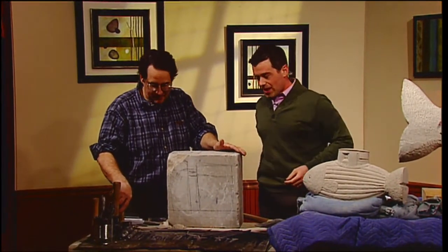It's do-it-yourself Thursday. We are stone carving with Tim DeChristopher. He's a sculptor and he's here to tell us a little bit about what he does. Thank you for coming today. You're welcome. Thank you.